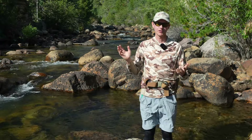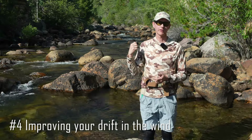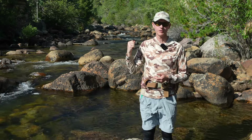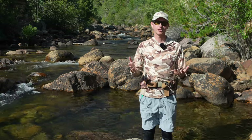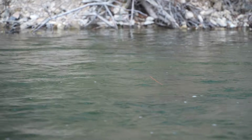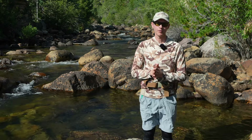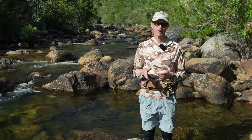Another situation where I like the dry dropper on the euro rig is on a windy day. That dry sticking in the surface helps you manage your drifts in windy conditions when your sighter might be blown all around on a typical euro nymphing rig. So if you get that windy day, put that dry dropper on and hopefully it'll help you control your drifts better and get more takes.